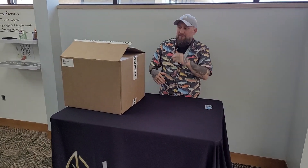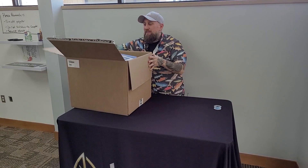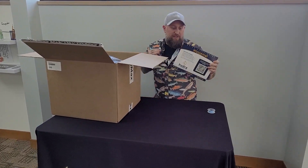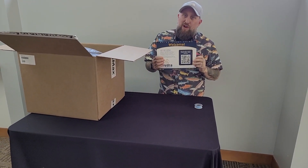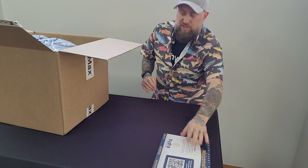Chris with Hydra Unlimited, two bucket system assembly. Let's get into it. Here's your QR code — scan it, get the instructions, get the video that you're watching now.